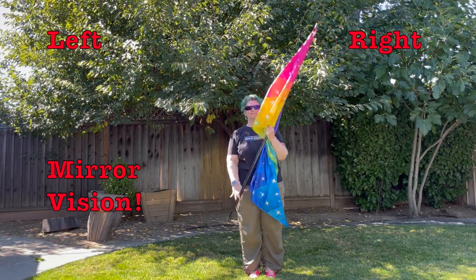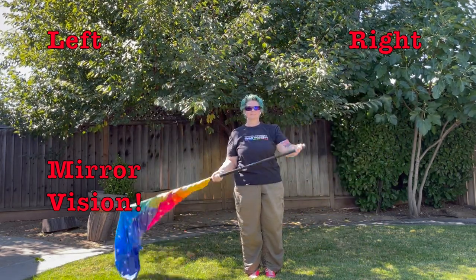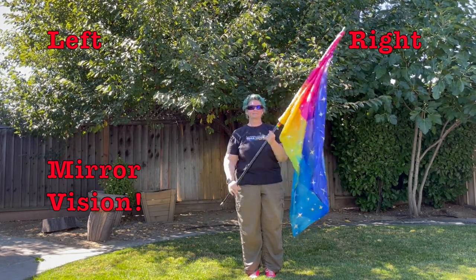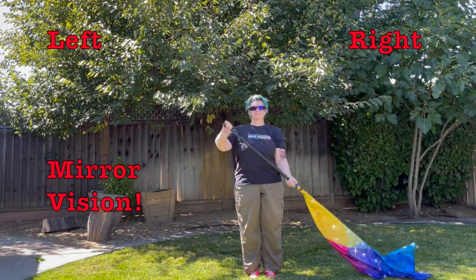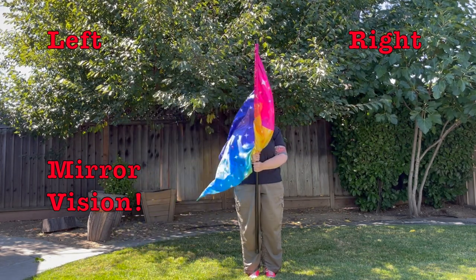The new move for this song is tap right, back to center, tap left, back to center. We're going to do that two times. So: right, center, left, center, right, center, left, center. Great!